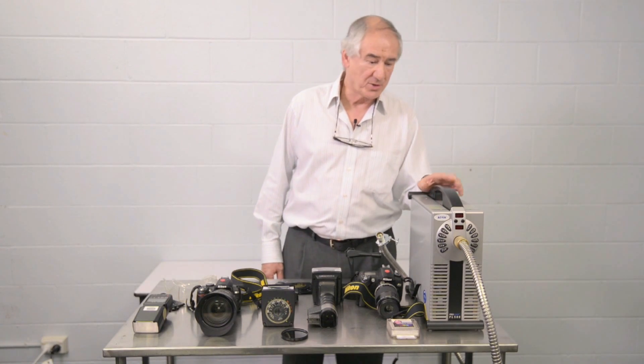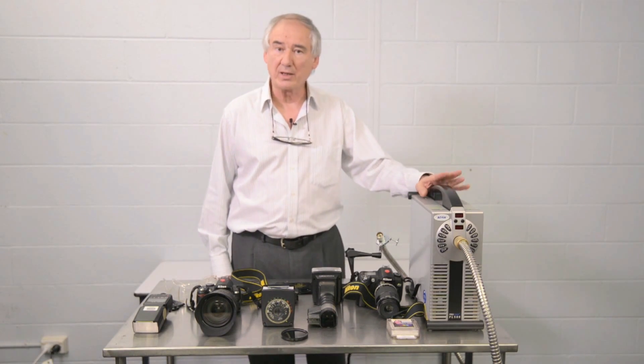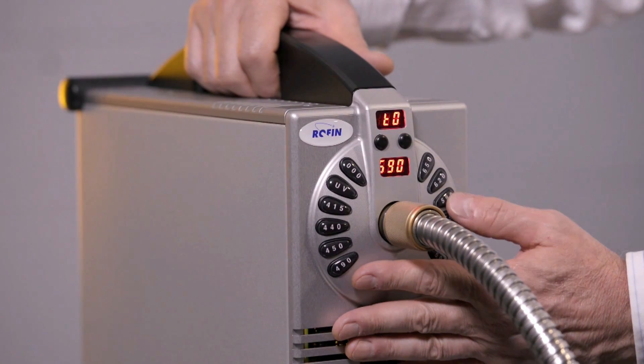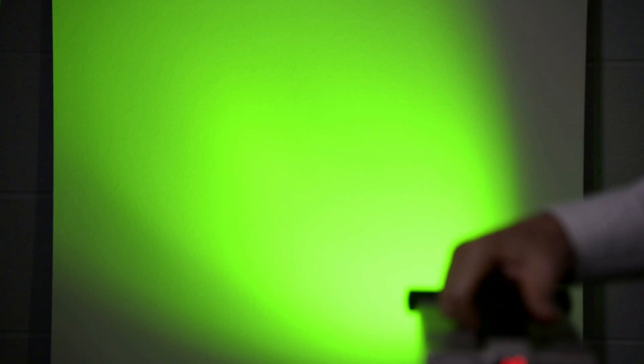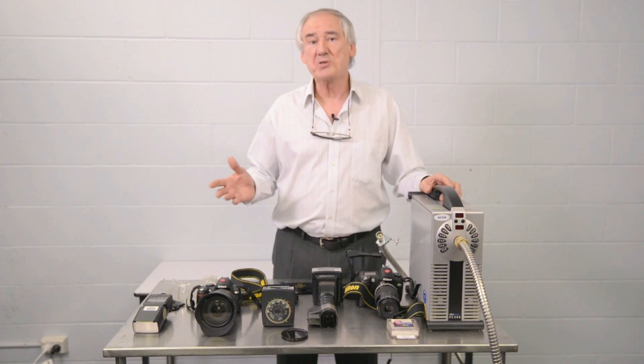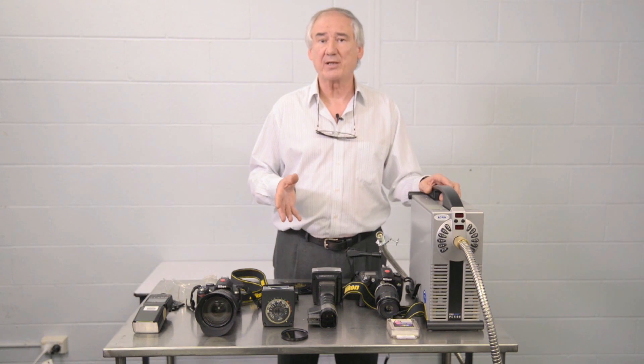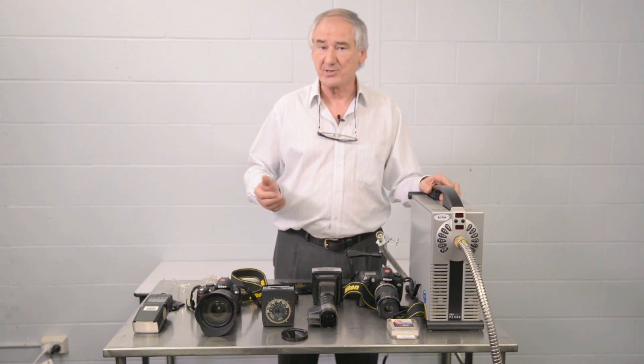Many of you in forensic science would already be familiar with the Rofin Polylight, made here in Melbourne. This device emits different wavelengths and colors of light, as well as emitting in the infrared and in the ultraviolet — very appropriate for our camera conversions. It's a wide-spectrum light source used in forensic science to investigate and analyze different materials.